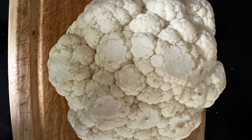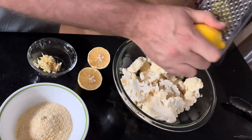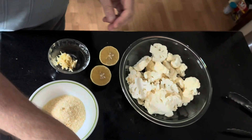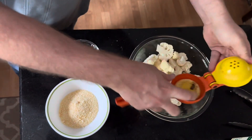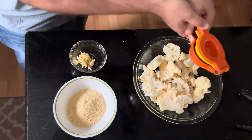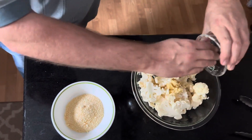Today's recipe is for roasted parmesan cauliflower and you only need a few ingredients for this. First you're going to take your cauliflower and then zest the lemon into it, followed by squeezing the juices of another lemon. And then to that you're going to add in some minced garlic.